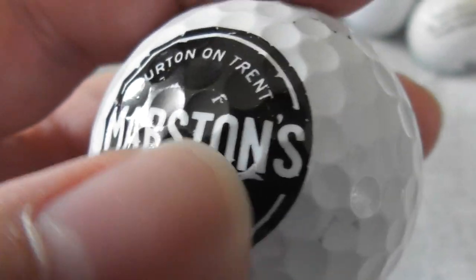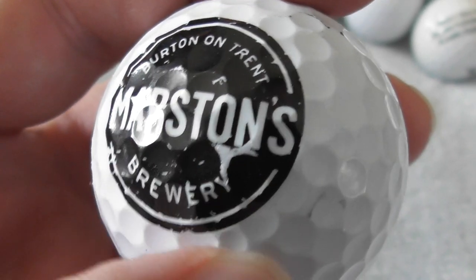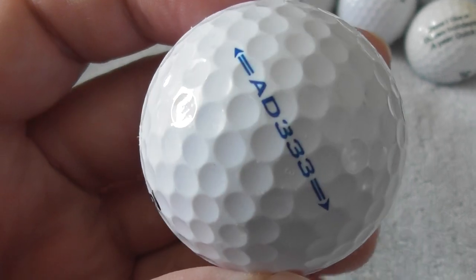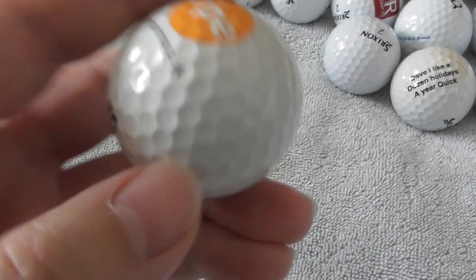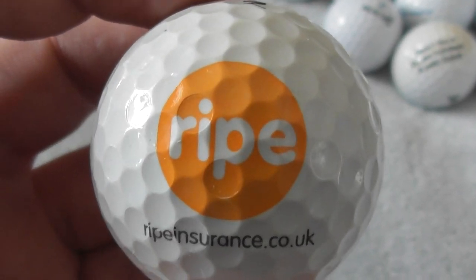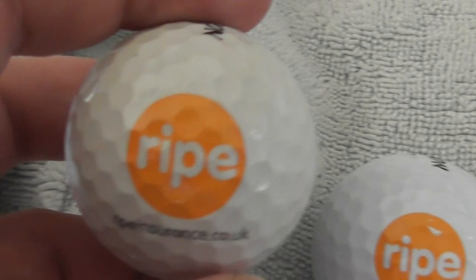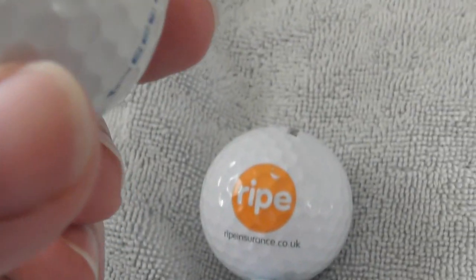Is that a little bit of a scuff there? I think that is possibly a little bit of damage underneath, but pretty good condition overall. Next: another one of these Ripe ones. The previous logo was slightly nicked — I'll show the difference. See that little white bit on that one? That's the damage. So this logo's in better condition. Let's just see — it's on the same type of ball, AD333 again.